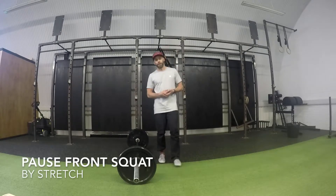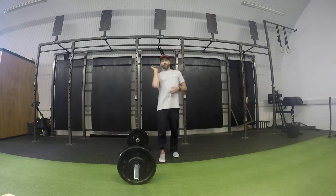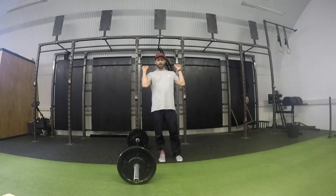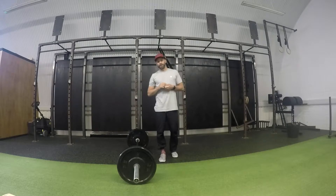We're going to take a look at a pause front squat. I recommend that you take the bar from the rack. Just in this demo I'm going to take the bar from the floor. What you're trying to work on is obviously keeping the elbows up. I also want you to try to work on keeping a full grip, so don't just let the bar rest in the fingertips. If you're struggling with this then you need to mobilize the tricep and the lat just to start improving your front rack position.